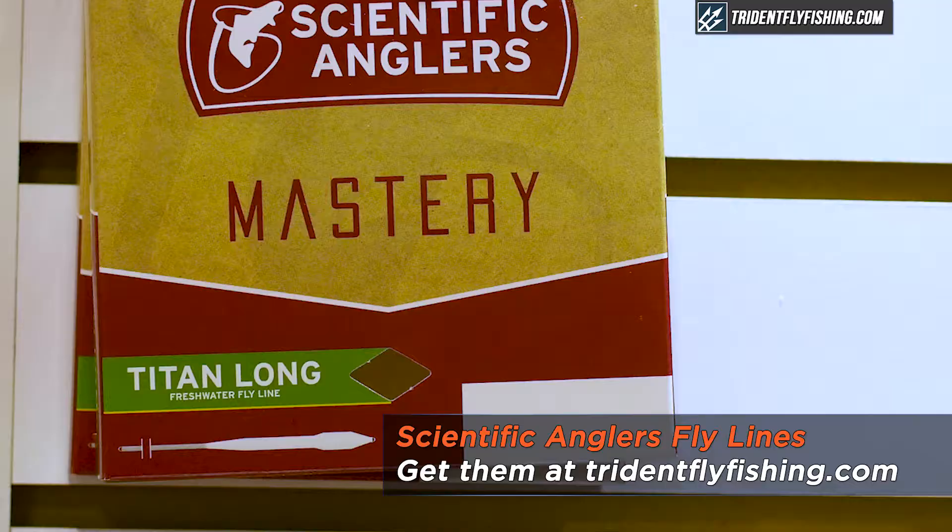I'm John Van Vliet, the marketing manager here at Scientific Anglers, and I wanted to go over the Mastery Titan Long, which is a new line for us this year. Our Titan taper has been around for a number of years. It's a 33 and a half foot head built fairly heavy — over a line and a half size heavy — and that's to turn over large flies and throw streamers, bigger nymph rigs, things like that.